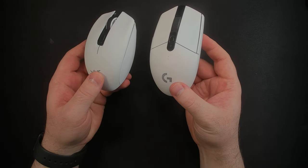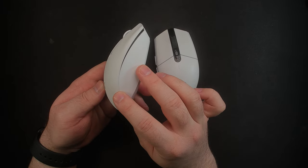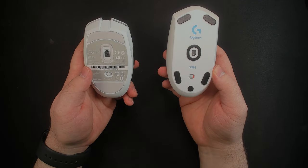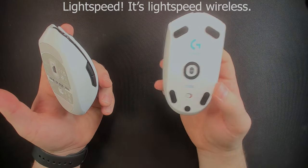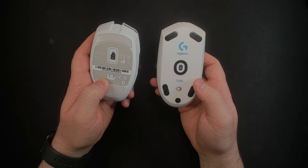Paint job wise, they are going to be very close, but this one actually has a better paint job and feels better than the Logitech G305 on the bottom. The G305 doesn't have any Bluetooth — it just has Logitech's wireless dongle. I'm blanking on the name, so I'm going to move on. The Orochi has both wireless options on the bottom.